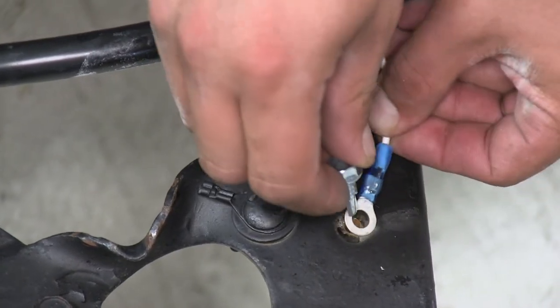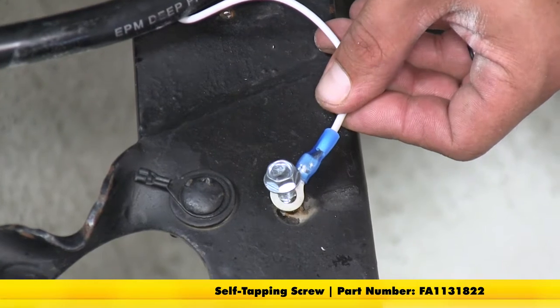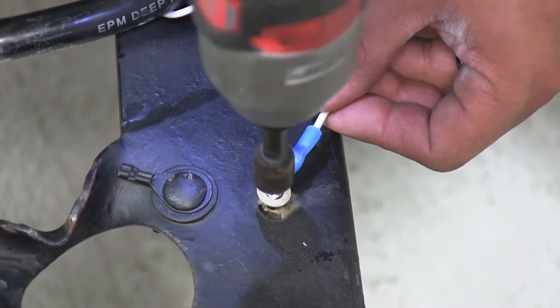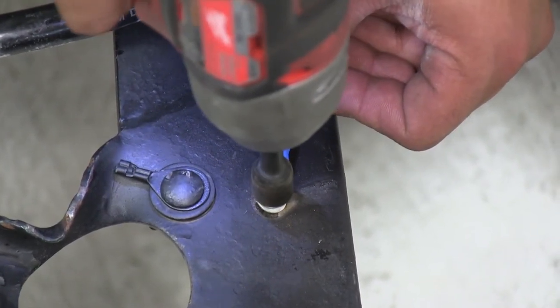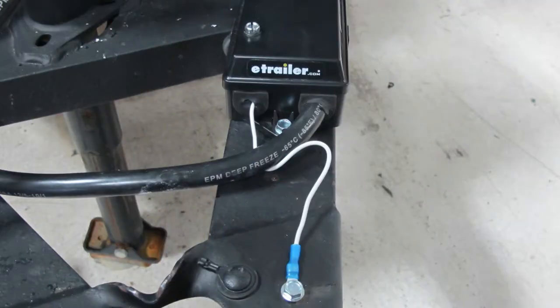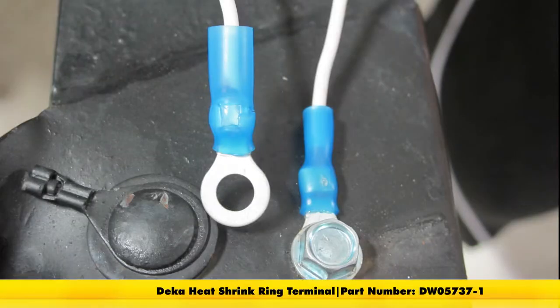I'm just going to take a self-tapping screw and get it loosely in place, then come back with a nut driver and tighten it up. And that'll finish up your look at the DECA quarter inch heat shrink ring terminal, part number DW05737-1.